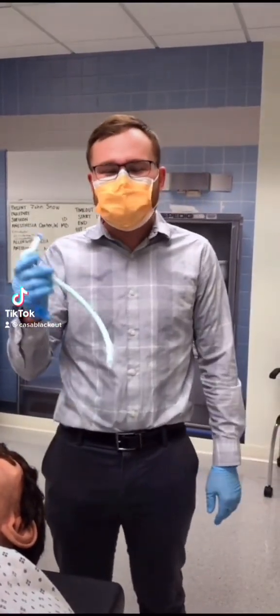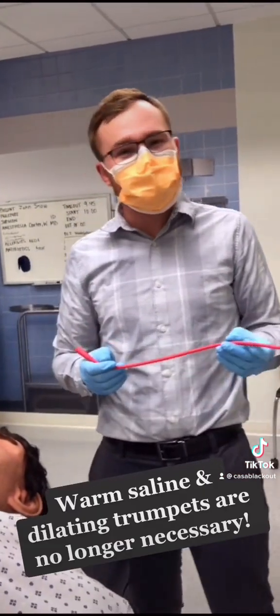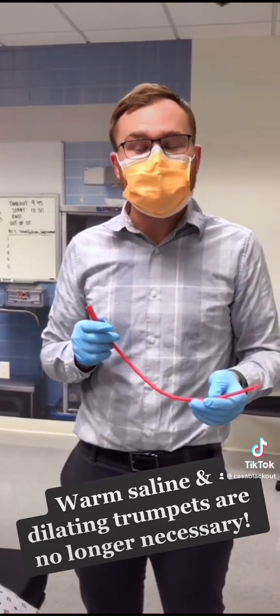My name is Ryan and I have a quick anesthesia tip for you regarding nasal intubations. Head over to your nearest urology department to find one of these 18 French red rubbers — and maybe this can save your next nasal intubation.